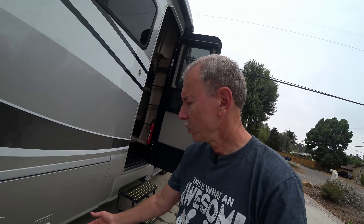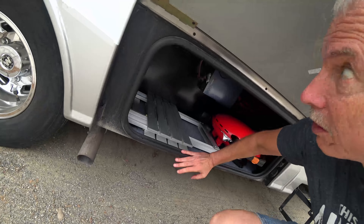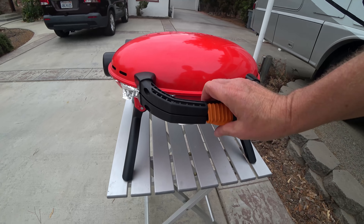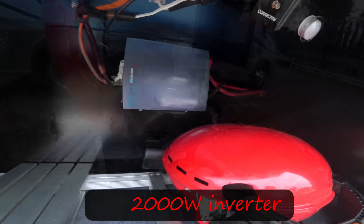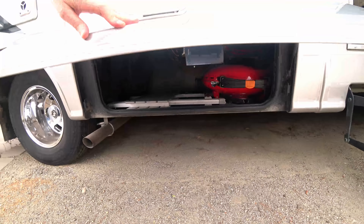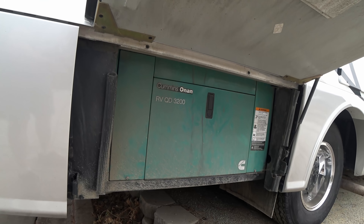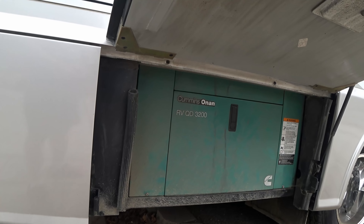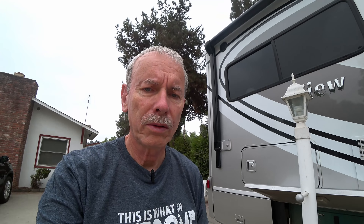The outside storage doors on all these Views are lift-up ones. They go up this high, but it can be a little hard getting into your cabinet with the door hitting your head. This is where I keep my oil, grill, and a little portable table, and of course we have the inverter in there. The diesel generator is right back here. It's very fuel efficient, but it is a little noisy and smells a little bit too.